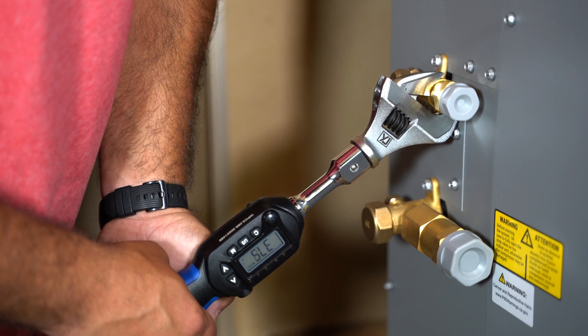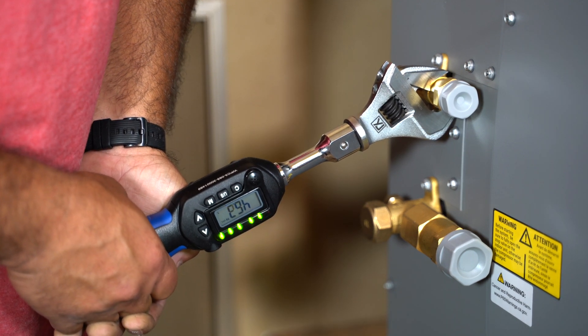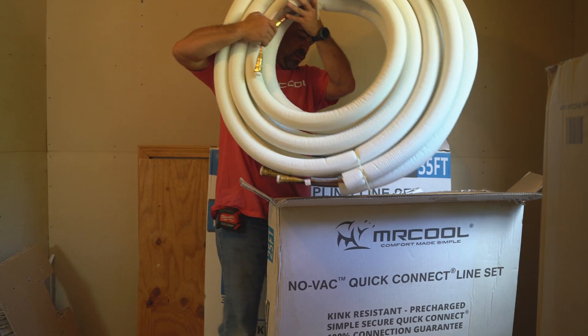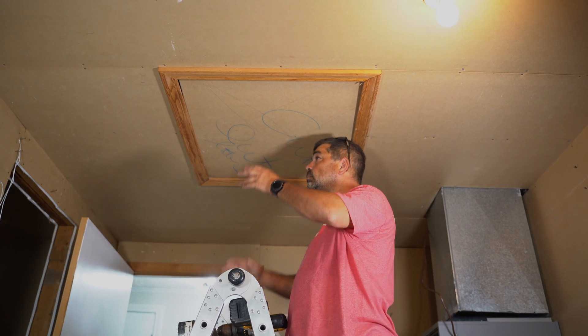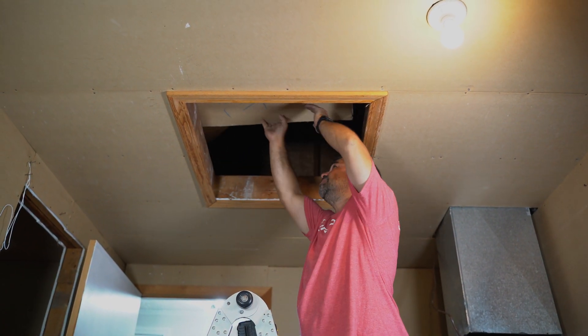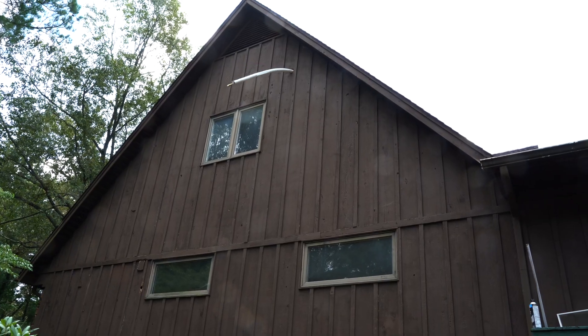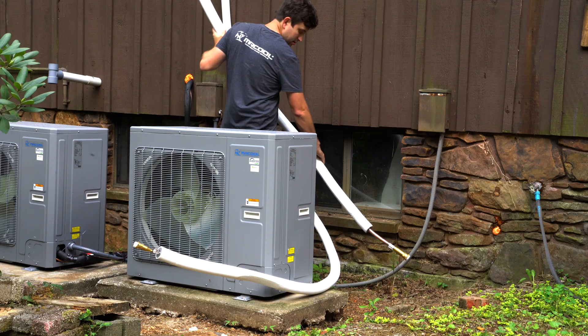Be sure to check the manual for the proper torque setting. The Quick Connect line set comes in its own box. In this installation, we went from the upstairs room into the attic. Using a 3.5 inch hole saw, we cut a hole in the outer wall from the attic and started feeding the line toward the outdoor condenser.